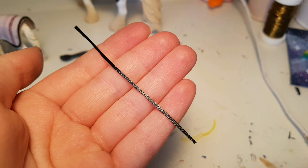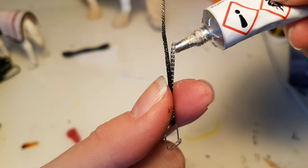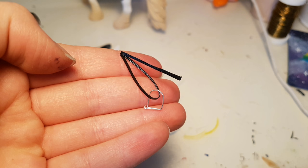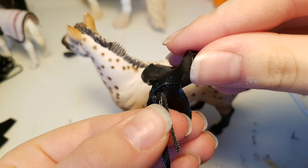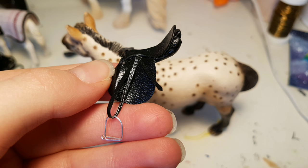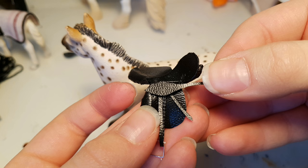Now you want to cut a medium sized strap and put the stirrup on it. Then glue the strap together on the top like this. And it should end up looking like this. And then repeat that to make two. Now you want to glue the strap with the stirrup onto the saddle like this. And now you want to cut out this kind of shape and glue it over the stirrup.